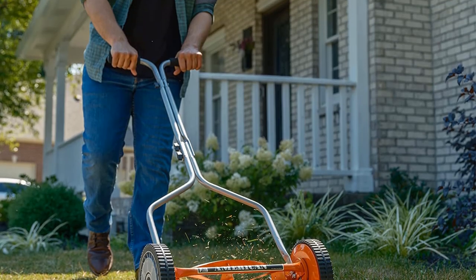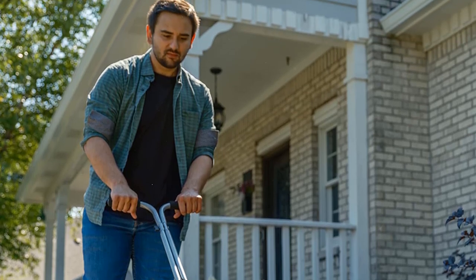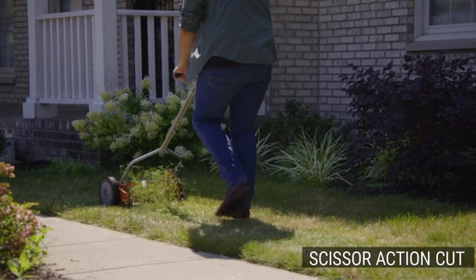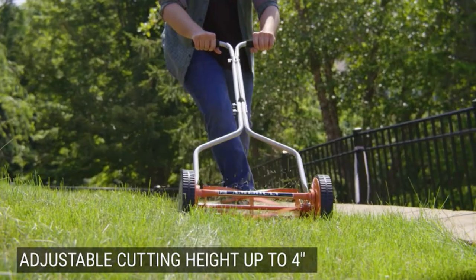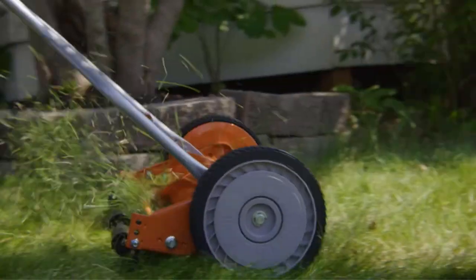The 14-blade cuts different types of grass up to four inches tall and retains its sharpness for over three years. You can easily adjust its cutting height from 1 to 1.75 inches to suit your preference. The handles are cushioned to provide a secure grip and make the mowing process comfortable and easier. It is also eco-friendly and the perfect mower for youths.